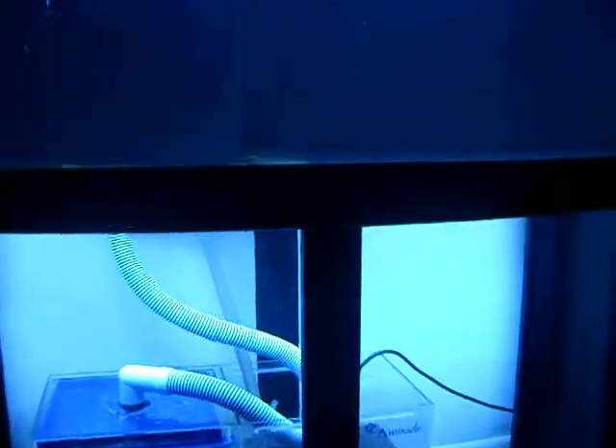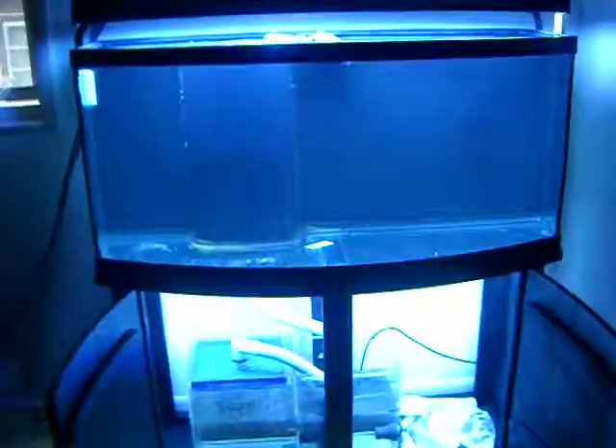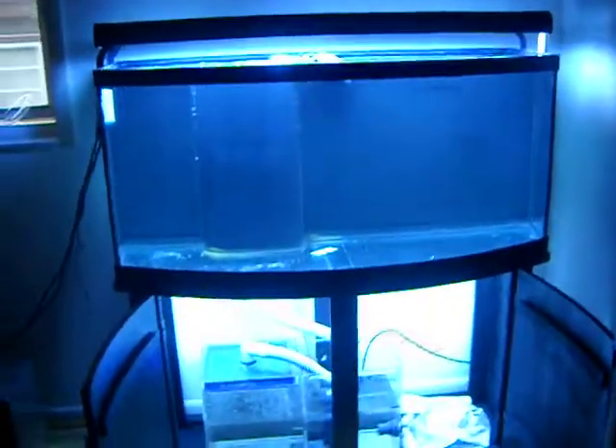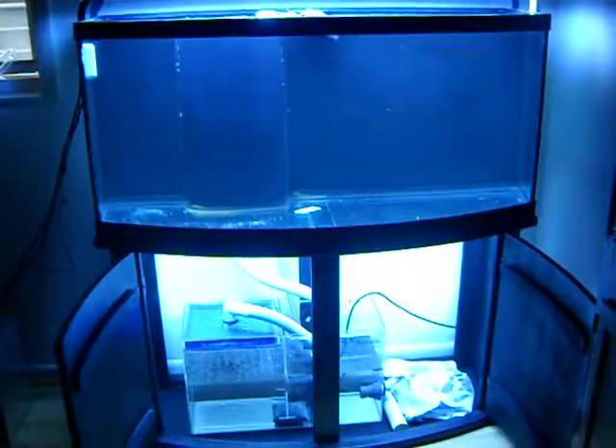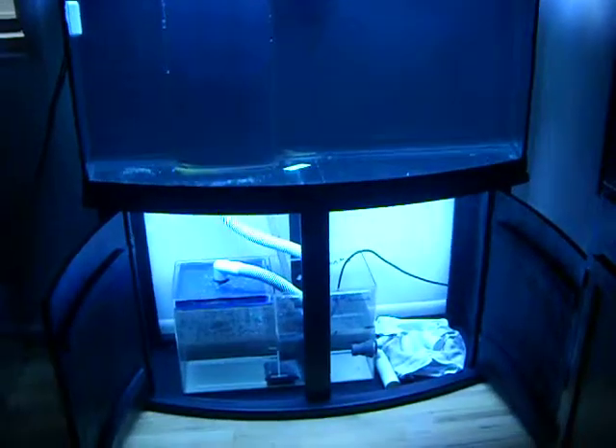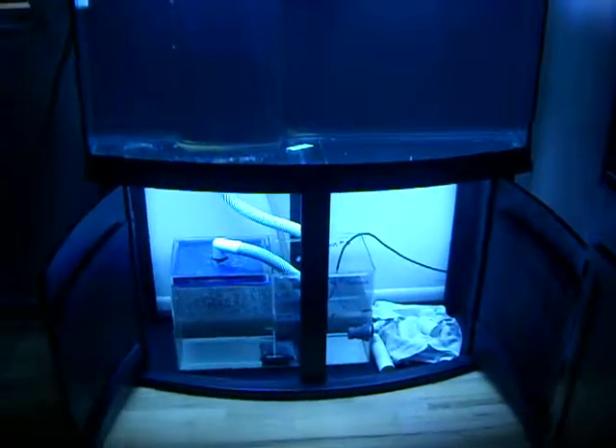This is the last stage of the cleaning and disinfecting of the tank. I'll let it run with the carbon in it for two or three days — I'm not in any rush, so I'll just let it run.